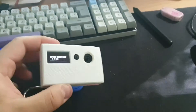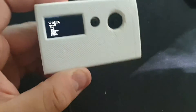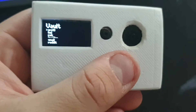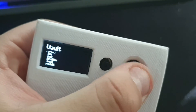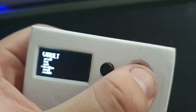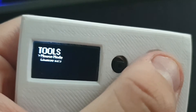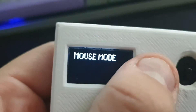I can just put it near here and now I'm in. It first starts in the vault section — it has all of the passwords stored there. From here you can also go to the tool section, which has a mouse mode.